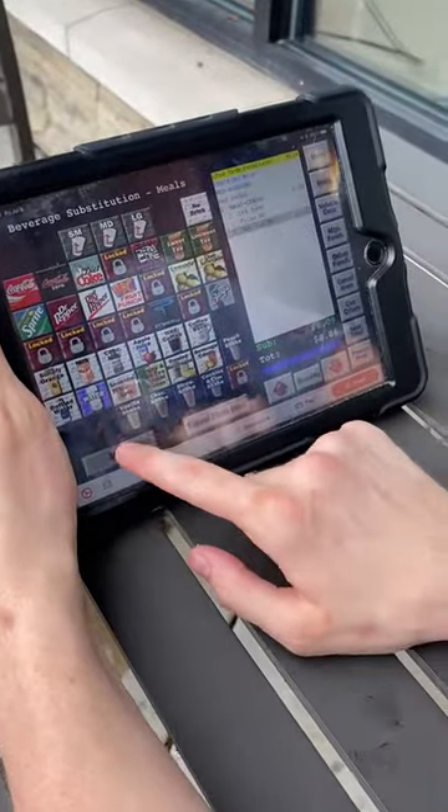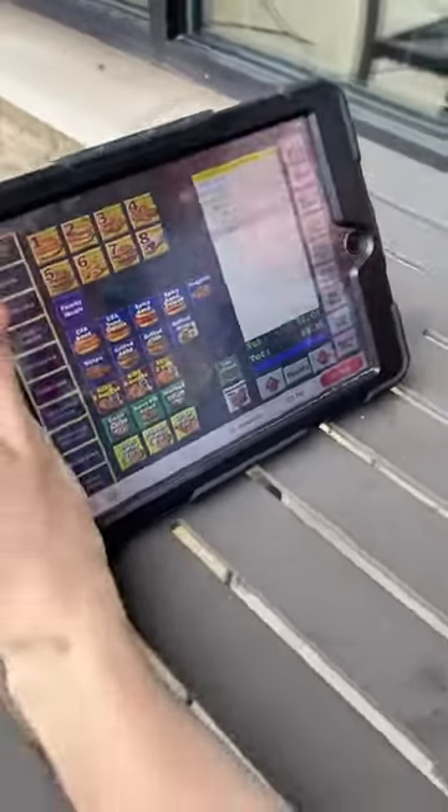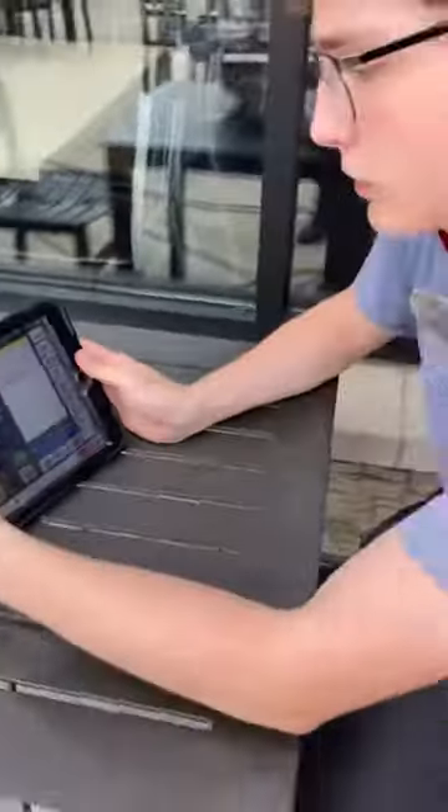Go ahead and take their order like normal. We don't store it yet — go ahead and take their payment, then hit this button right here. Hit Hold.